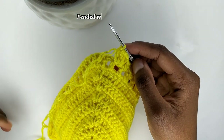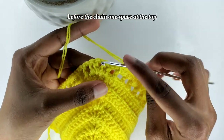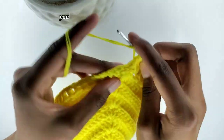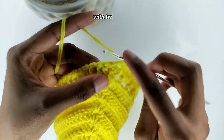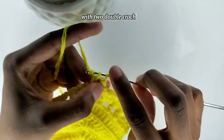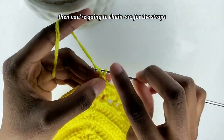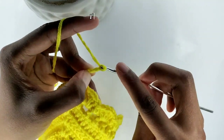I ended with a single crochet before the chain one space at the top, but if you ended with a shell, that's still okay. You're going to go into the chain one space with two double crochets. Then you're going to chain 100 for the straps. After you've chained 100, I'll meet you there.